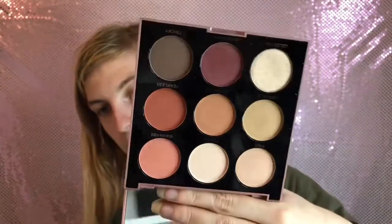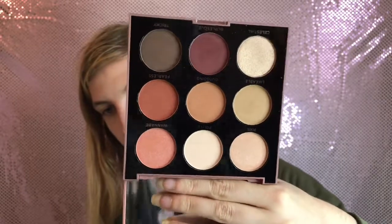We have one MUA (Makeup Academy) palette - it's another bright one and the quality is very good. I think it's about four pounds, so if you're looking for a bright one I'd go for that, or if you want to pay a little bit more go for the Revolution Pro one. Then I have the Pro Fusion Mixed Metals palette in Amber, which is much more of a warm-toned palette.